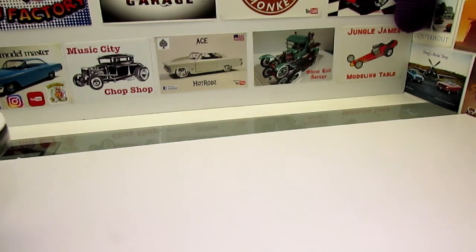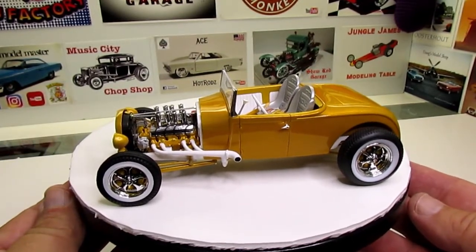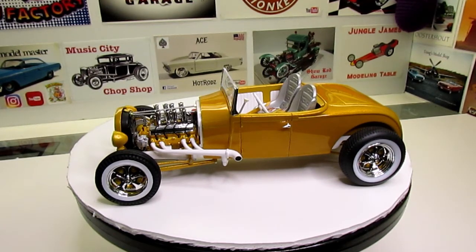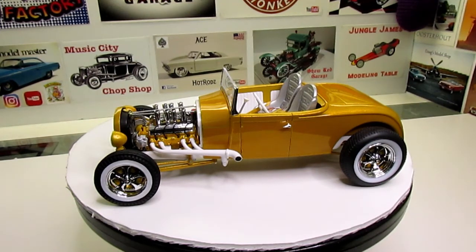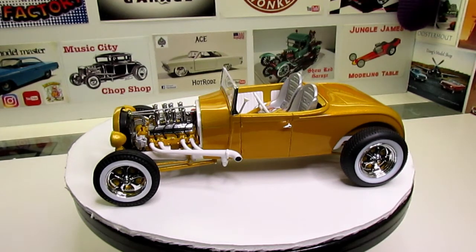I wanted to do one that was going to be a companion to my 30, so we did it in the same colors. We did change the engine and use the Buick nailhead that came in the 29 with the fuel injection. We left that motor in the Roadster, so it's a little bit different than the 30 I did, but all in all it's real close and I think it turned out fantastic.